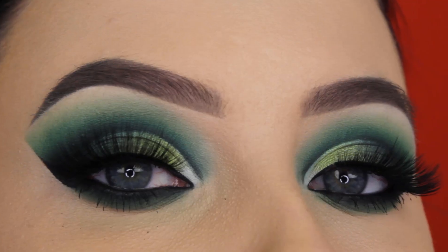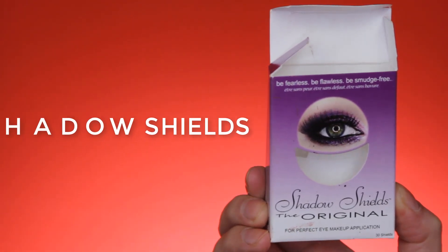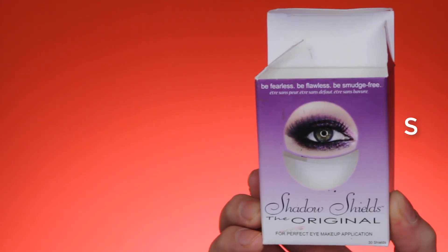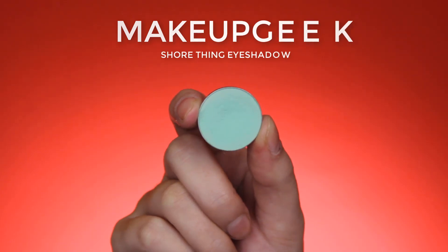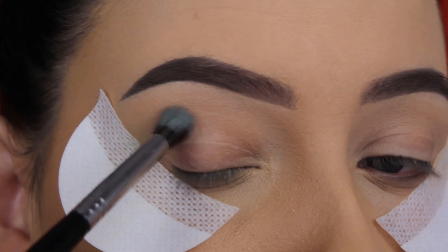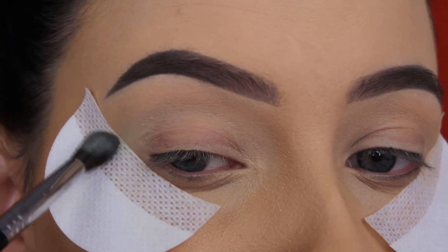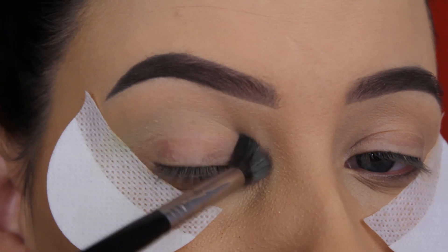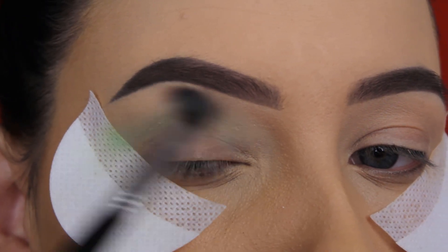Hey guys, welcome back to my YouTube channel. Today I'm going to create this green cut crease. The first thing I went in with is shadow shields — I just feel like it makes it way easier to blend all the eyeshadows. Then I'm going in with the shade Short Thing by Makeup Geek, and I'll use this as my transition. It's a very light green shade and it's perfect to apply first in the crease whenever you go in with all kinds of green eyeshadows, as it will make everything blend out better.